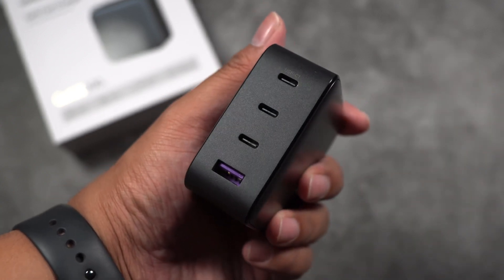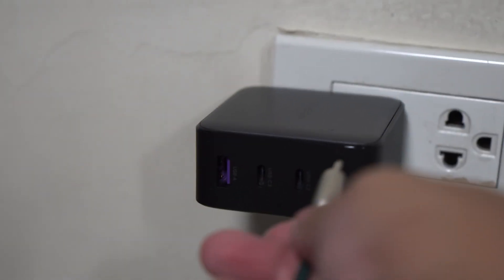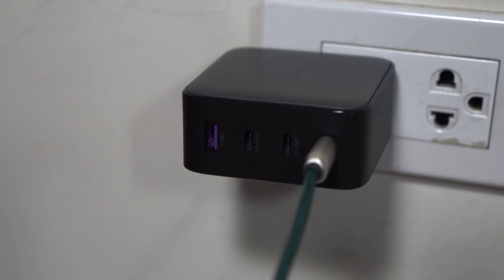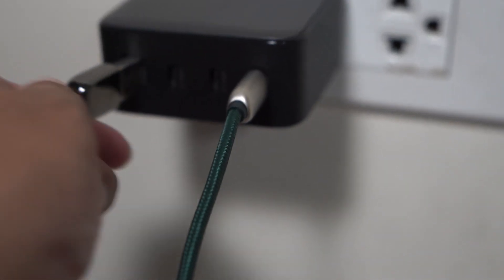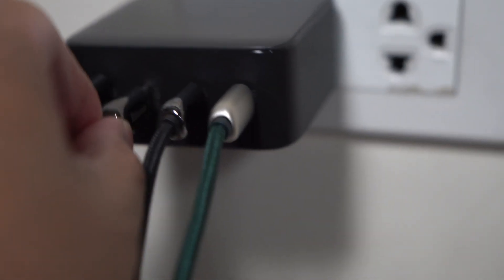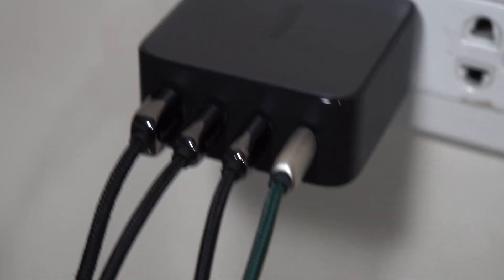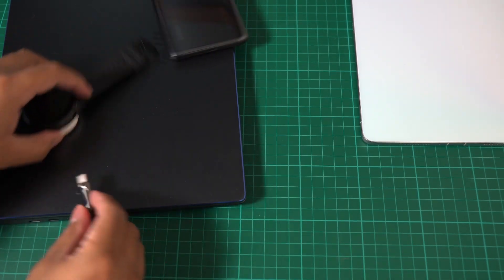Now let's check if these ports can really output up to 100 watts. For our laptop we'll use the green cable plugged into USB-C1, which can output up to 100 watts. For the smartwatch, we'll use the USB Type-A. For the Xiaomi 11T Pro, we'll use USB-C2. And for the tablet, we'll use USB-C3, so we can get close to 100 watts total with all devices charging simultaneously.